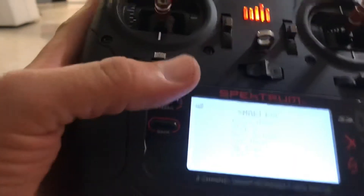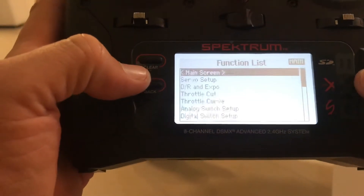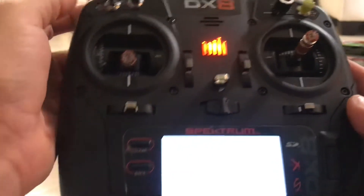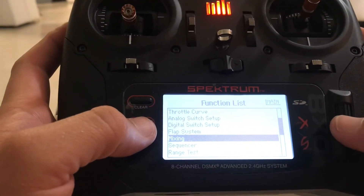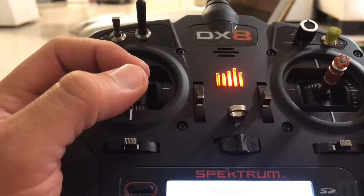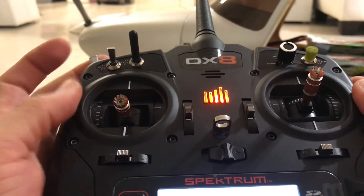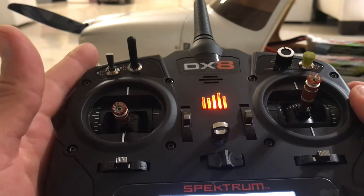Make sure I have my throttle cut on. Now I'm going to set up the switch on channel 8 — that's my braking channel, which is auxiliary 3, channel 8. I'm going to go into a mix. Now we can actually test it. I'm in forward — the prop is spinning to the left from the back view. When I switch it to braking, now it's going in reverse.